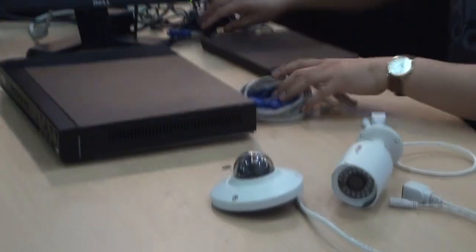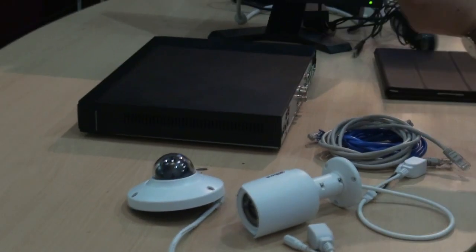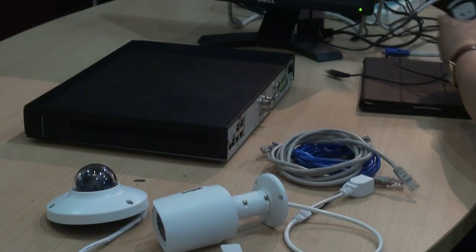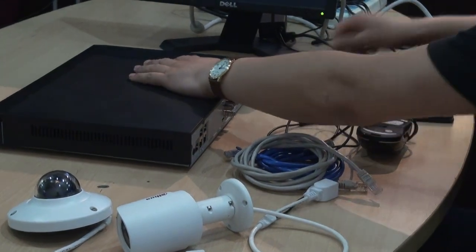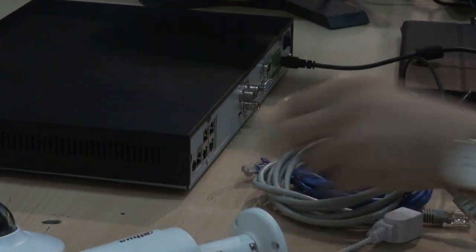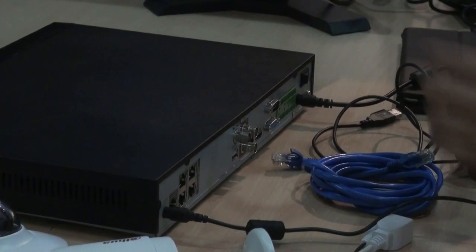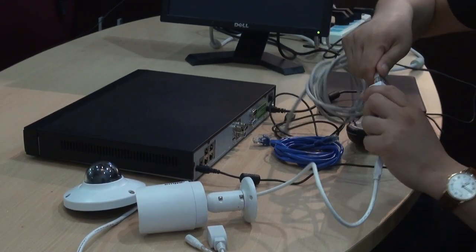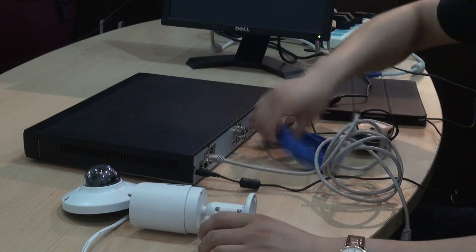Let me do it from the beginning. Power supply of the NVR, and another power supply for the switch inside of the NVR. Use the network cable to connect the IPC and the NVR.